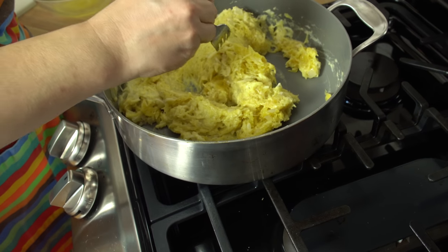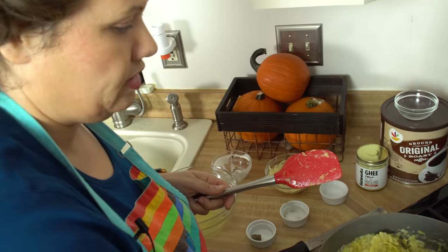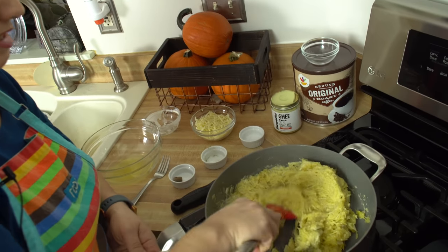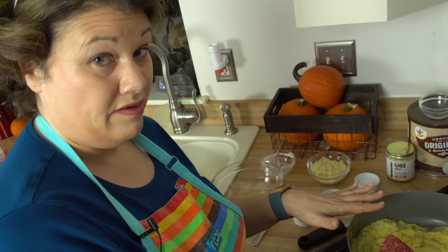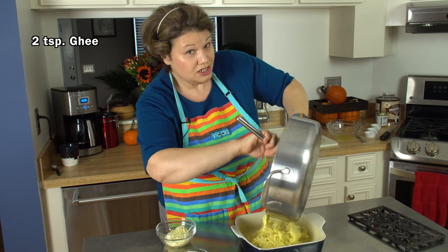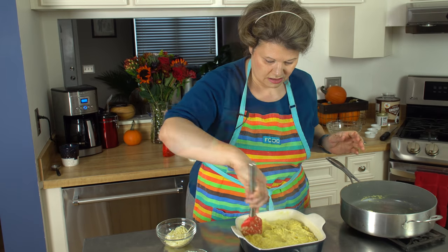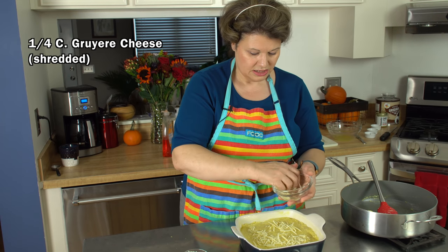It's okay to taste as you go. It is going to go in the oven, but you want to make sure you've got the flavors right. Perfect — I don't have to add anything else, it tastes great. I'm taking it off the heat and getting it ready for the oven. I've greased an 8x8 baking dish with some ghee — just pour in your cheesy squash and spread it out. Then take the rest of the gruyere cheese and add it to the top.